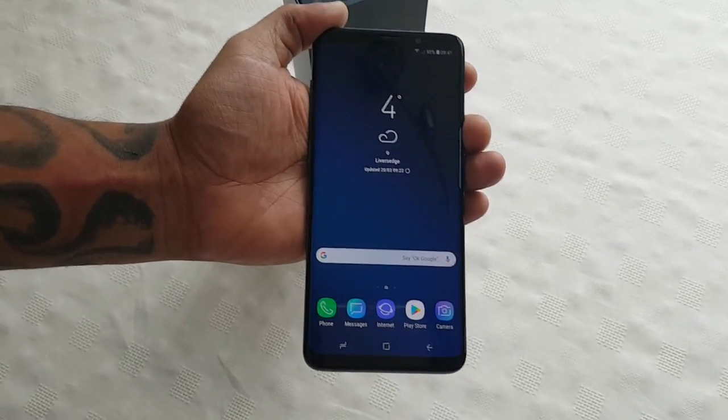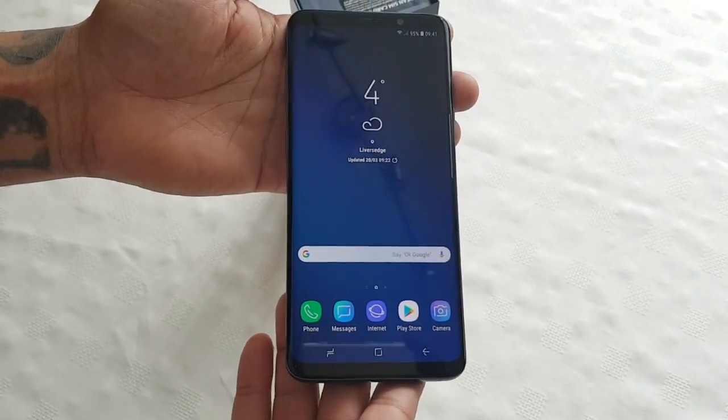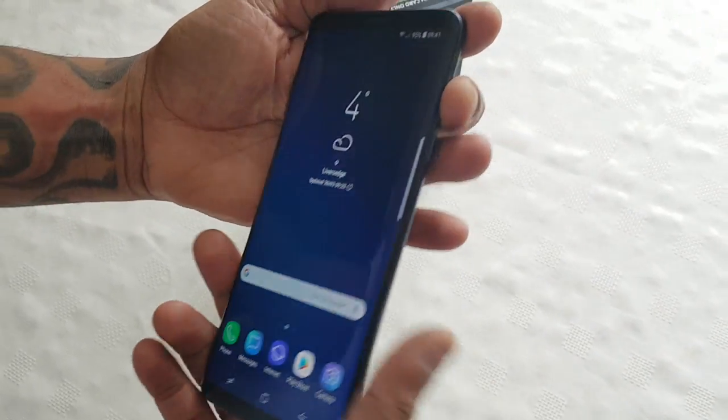It's your boy the Android Doctor back again with another video. I'm here with my brand new Samsung Galaxy S9 Plus and in this video I'll be showing you how to take a screenshot on this new device.